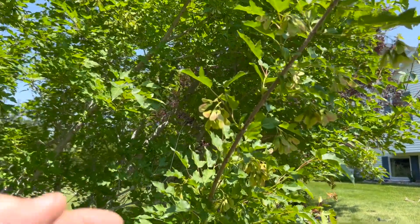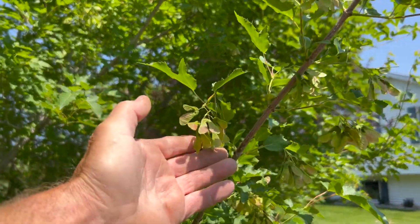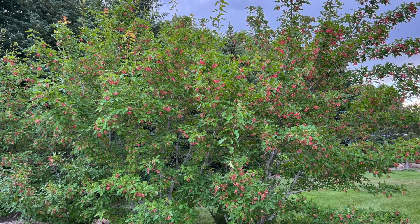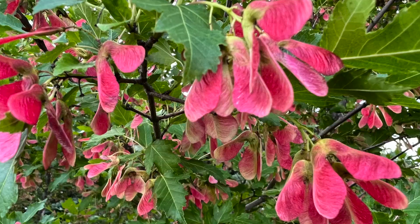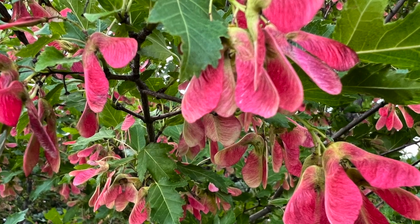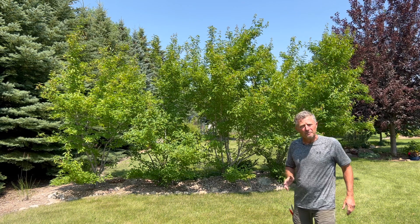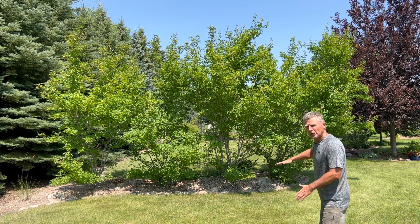The amur maple's fruit is called a samara and you can see they're just starting to turn what's going to be a bright red color — a good contrast off that green foliage. The amur maple is doing its job screening, but we've got more plants planted now in the background so we don't have to worry about lifting them up a little bit.